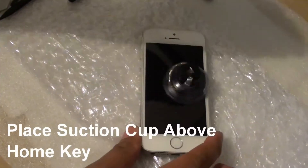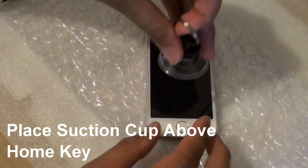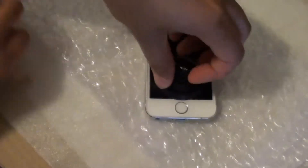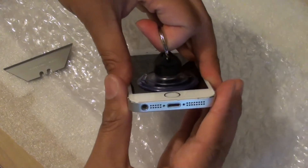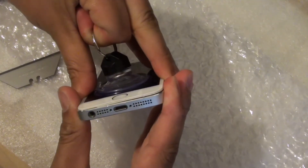Next we're going to need to use a suction cup. Place the suction cup just above the home key, push it down, and then carefully pull out the screen slowly. You don't want to pull it all the way up as there is a ribbon cable attached to the home key.